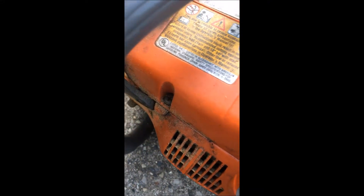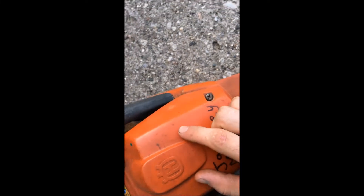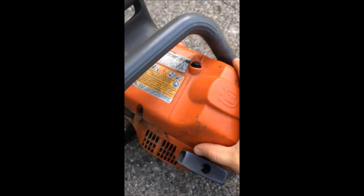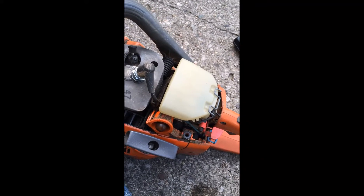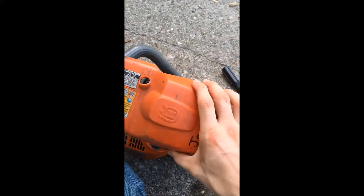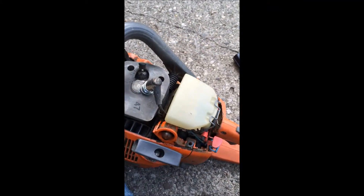First thing you gotta do is loosen these three screws. There's one more right there, so you got one, two, three. Loosen those so you can take this cover off. Alright, so now you got the cover off — take those three screws off, take your cover off.